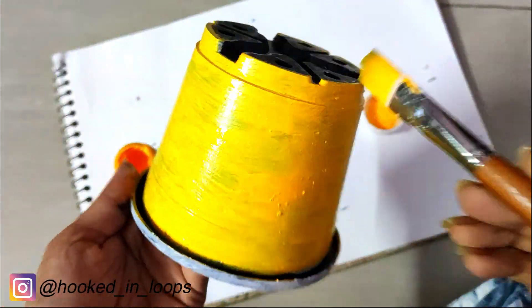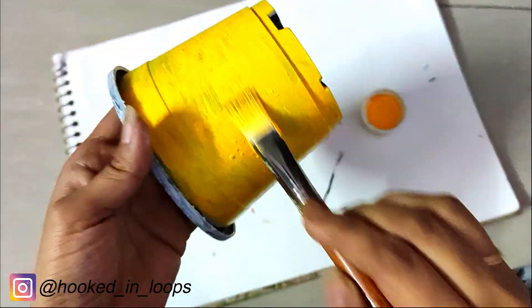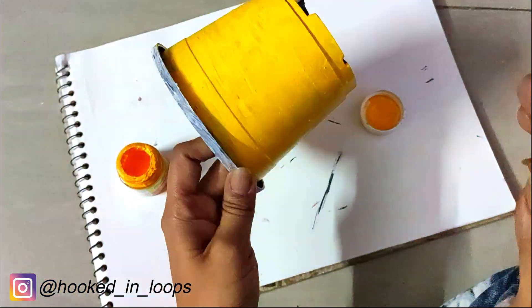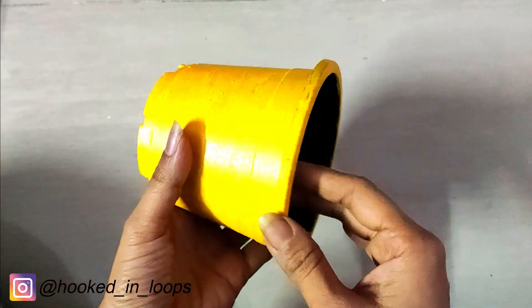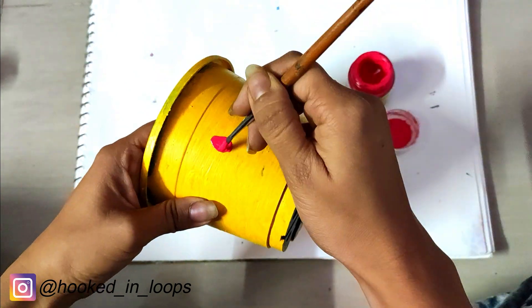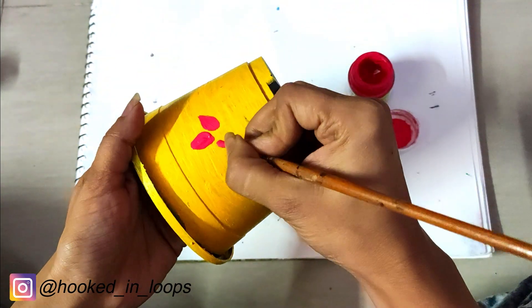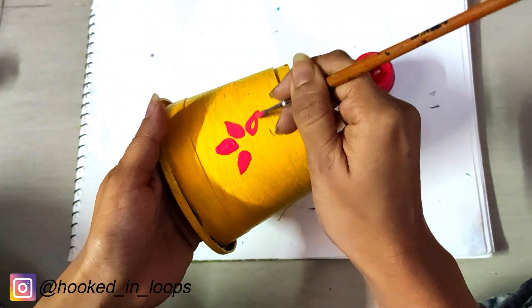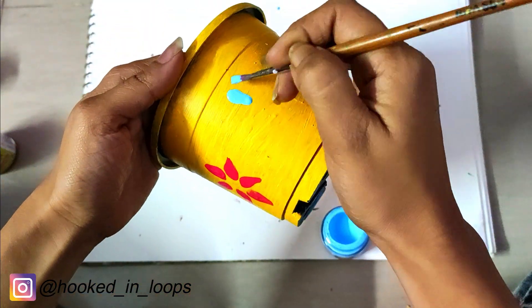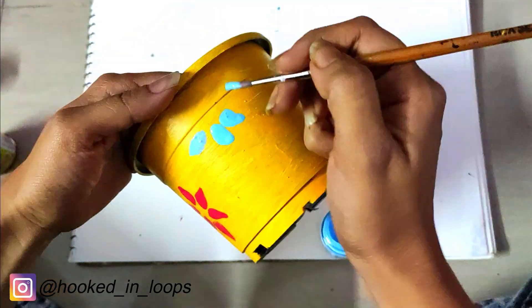You can make any kind of designs on your pot. I chose a very simple and cute design — I just wanted to make my pot look brighter and more colorful. So I made simple flowers and leaves, and in this manner I redecorated my old plastic pot.